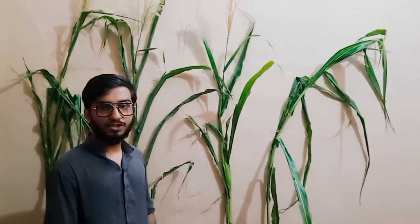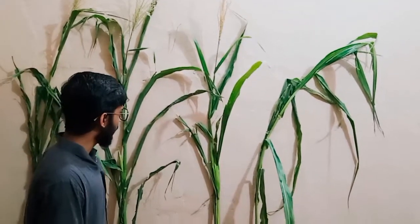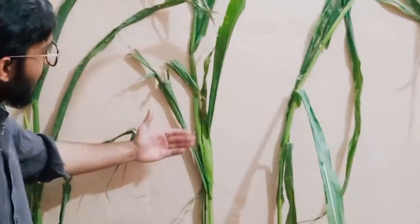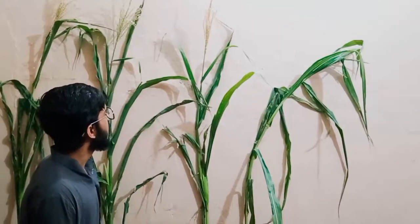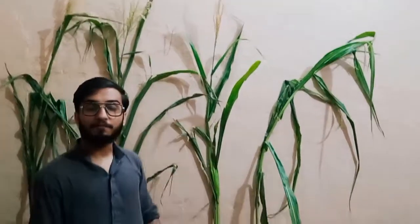Maize is a monoecious plant. It has male and female inflorescence at different parts of the plant. This female inflorescence is mid-weight tissue and known as the ear. Maize is a 95% cross-pollinated while 5% self-pollinated plant.